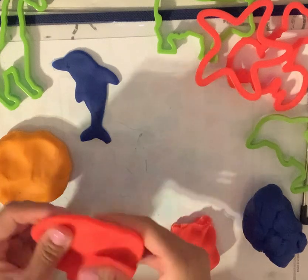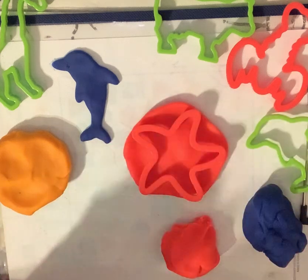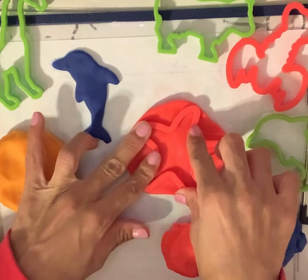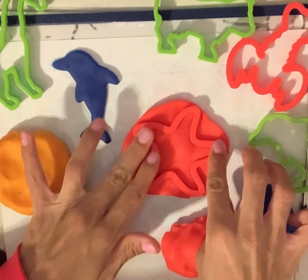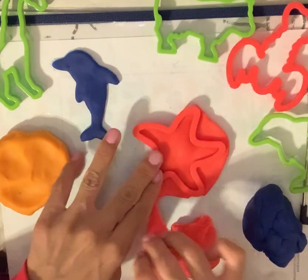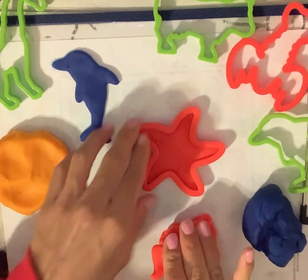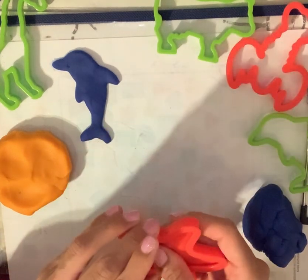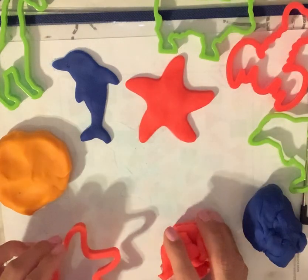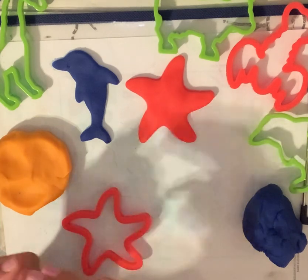I'm going to use a cutter. Let's use this one over here. What does this look like? Can you tell me? Let's cut it out and see what it is. If you know what it is, go ahead and say it. It's a star — and if it's a creature, it's a star that lives in the ocean and the water. It's called a starfish.